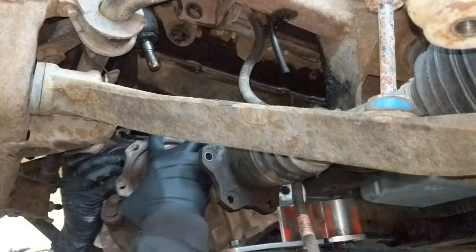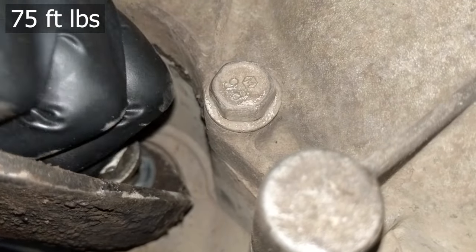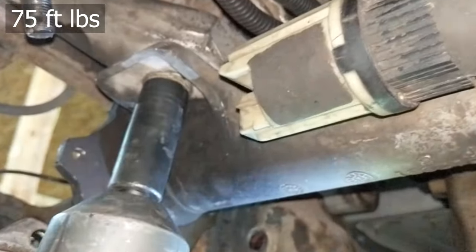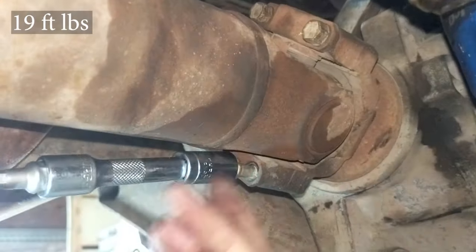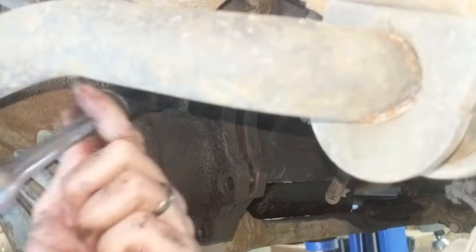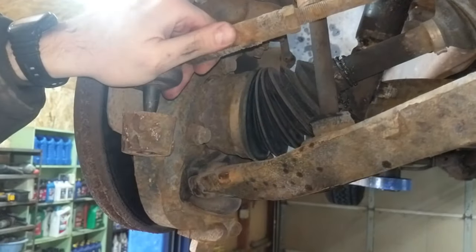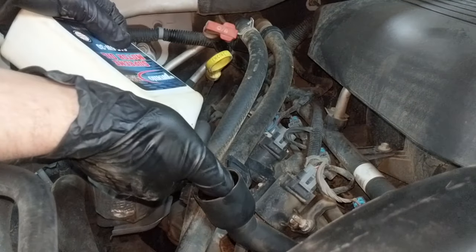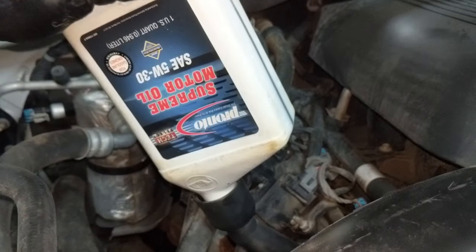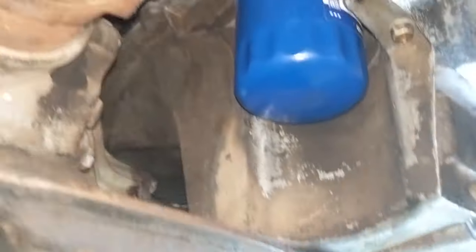Put the front differential back in, reinstall the drive shafts and front drive shaft, then reattach the front linkages and all components. Add oil and check for leaks. Hope you found this video useful — we appreciate you watching, and please like and subscribe.